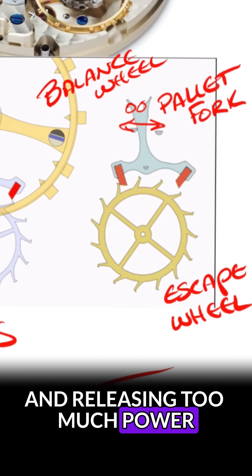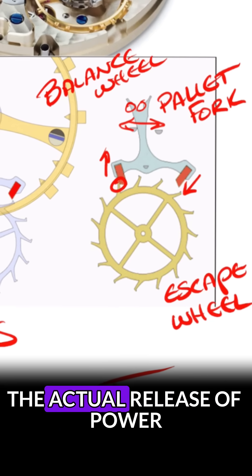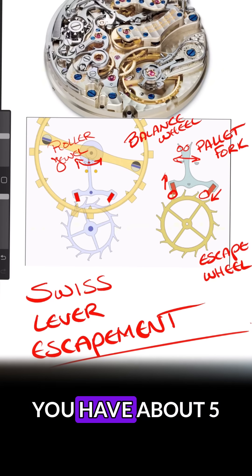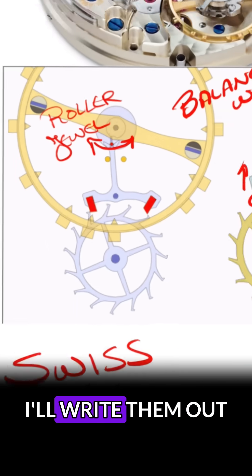You then have these pallet stones, which are an entry and an exit stone, and this is what's regulating the actual release of power through the gear train and the escape wheel. Through this process you have about five different contact points that are labeled right here — I'll write them out for you.